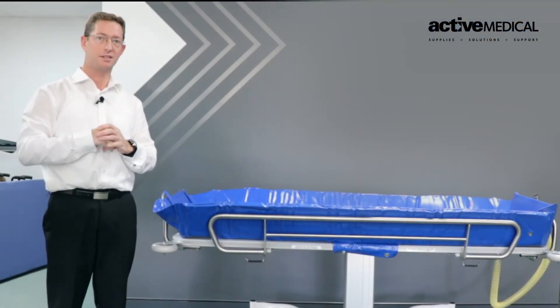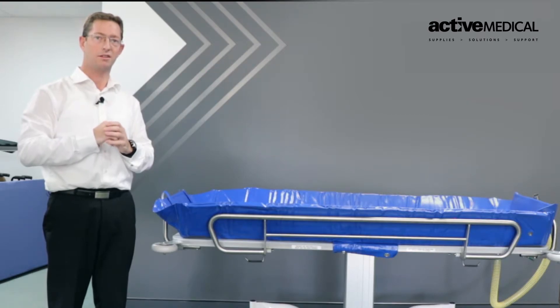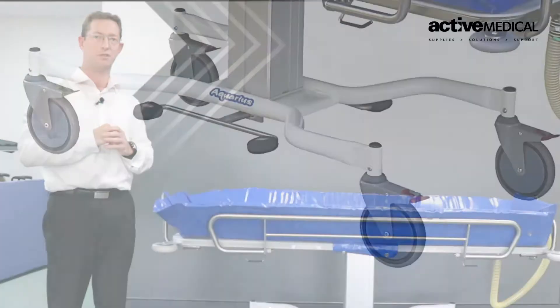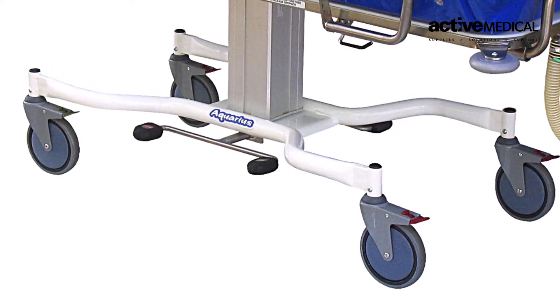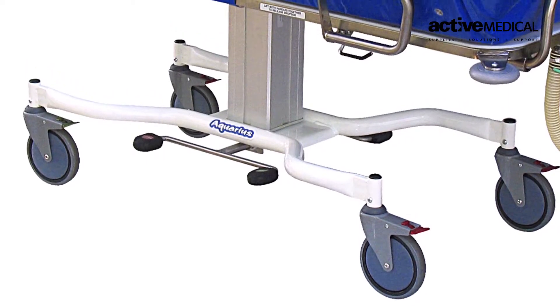Being a large caster, it gives us a lot of access underneath the shower trolley to ensure any lifters can pass underneath and safely place a resident or patient in the trolley during a hoist transfer.